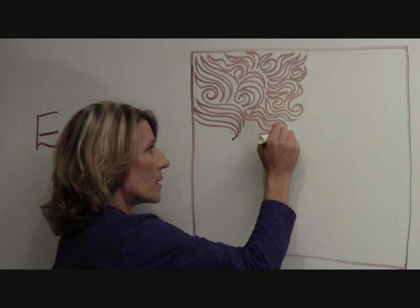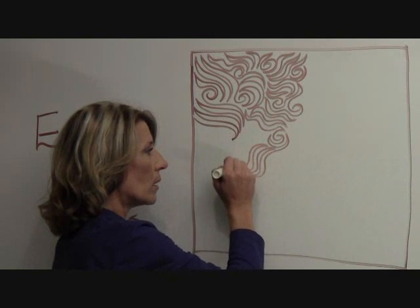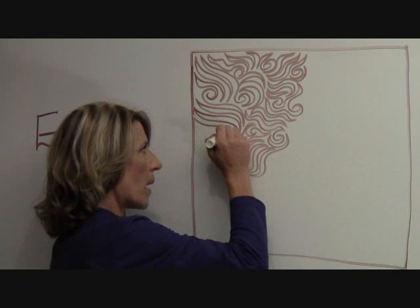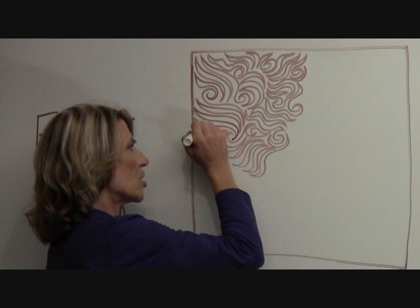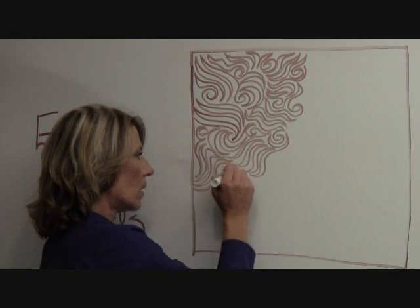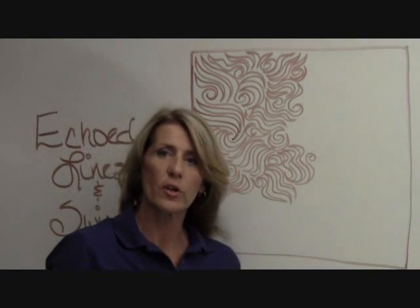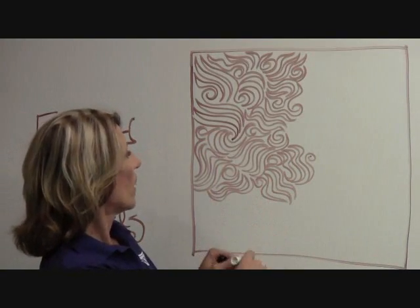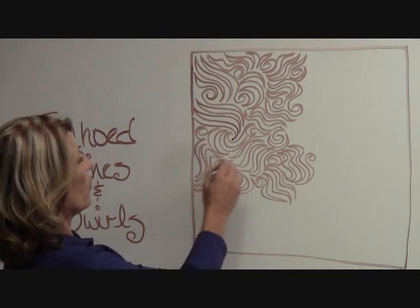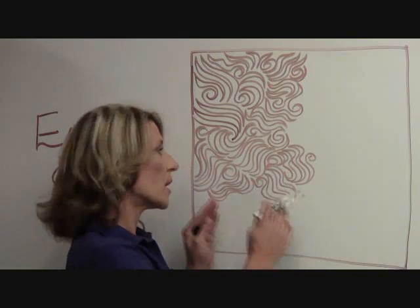You'll see that this is super simple. Echo, echo, echo, and swirl. A lot of times I will incorporate my lines into previous lines of stitching. After I've done it for a little bit, I'm going to stand back and look at the design itself, and I want to make sure that I don't have too many lines going in the same direction. On this one I have quite a few lines on this diagonal, so I think I'm going to throw in some vertical lines and some lines on the opposite diagonal to pull away from that.